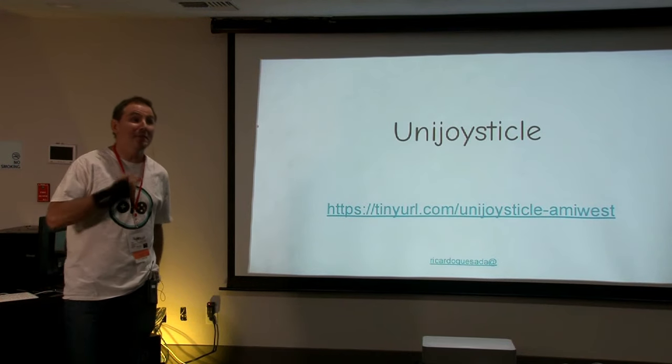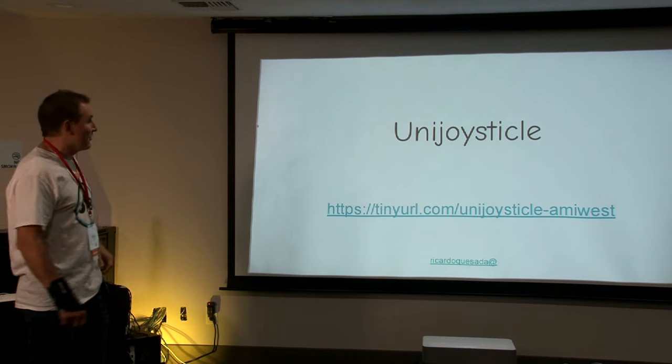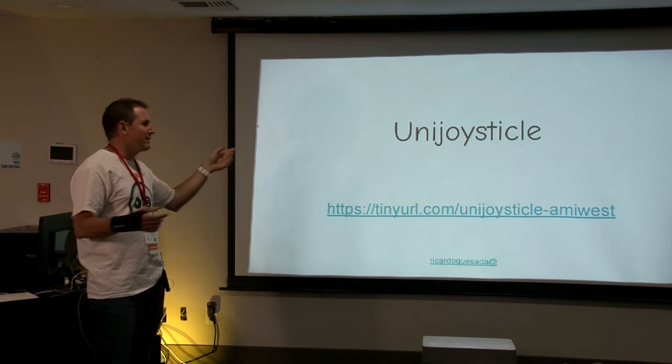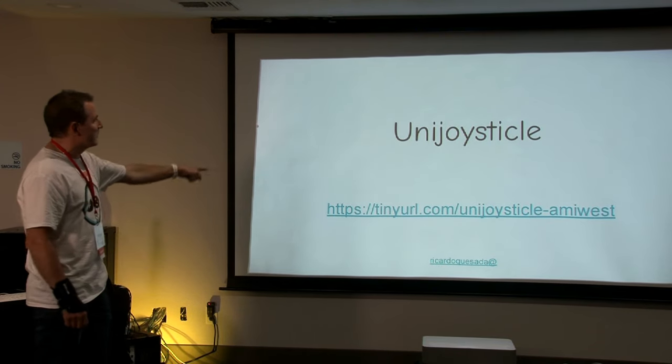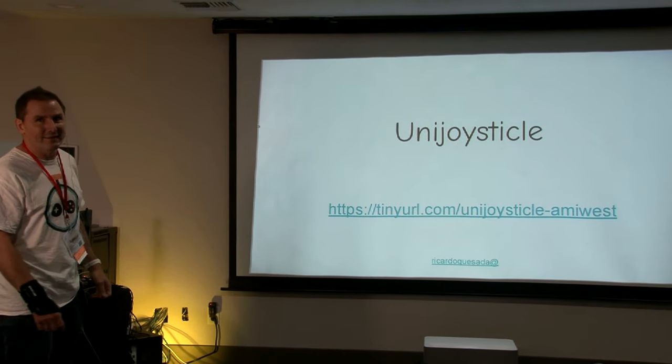Hello, my name is Ricardo Quesada and I'm going to talk about the UniJoysticle. I have a lot of links in this presentation, so the presentation can be found at tinyurl.com/UniJoysticle-Amiwest, you can find it there.